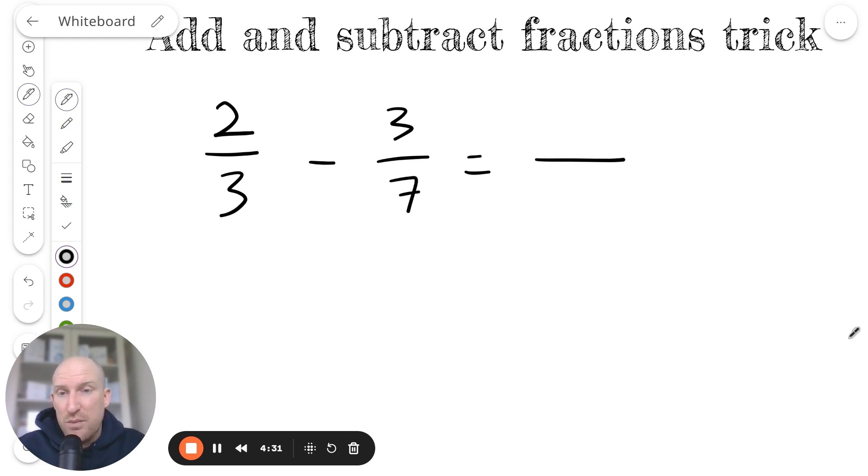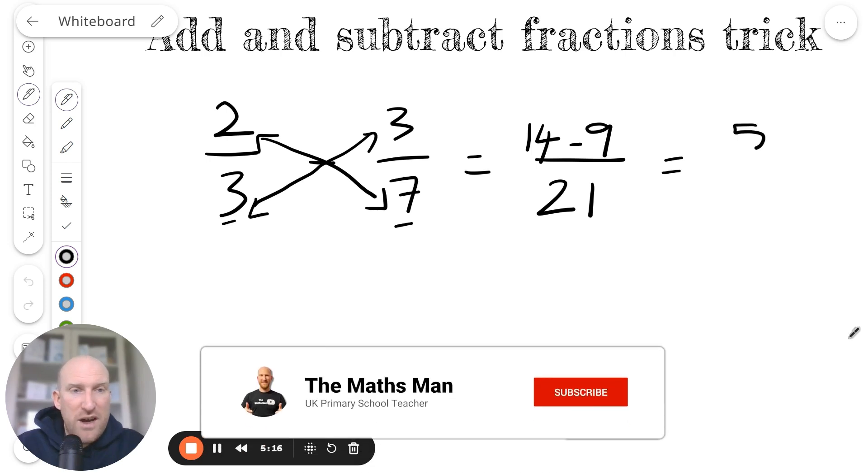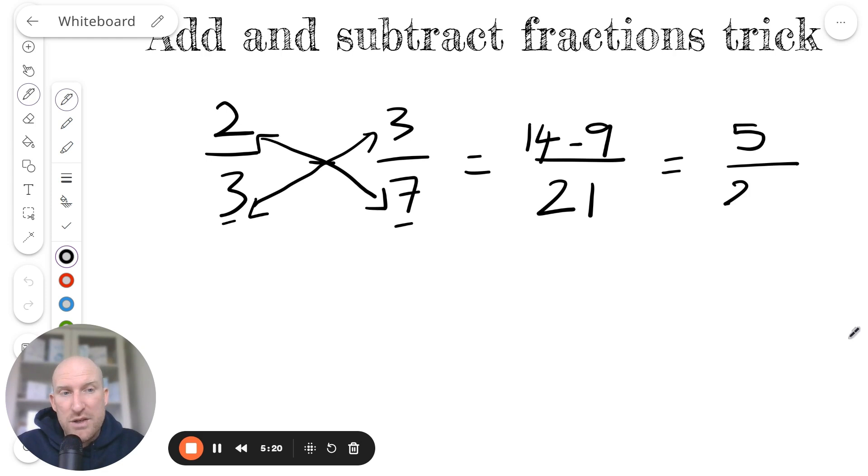Remember, the first step is to multiply the two denominators — so 3 times 7, that gives us 21. Then I'm going to multiply this numerator, the 2, by this denominator here, so 2 times 7 is 14. And then I'm going to multiply this numerator by this denominator, so 3 times 3 is 9. Instead of putting a plus, like in the previous example, I'm going to put a take away — so 14 take away 9 gives us 5, and the denominator is 21.